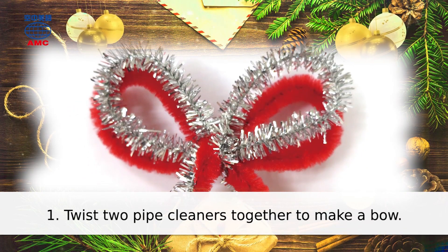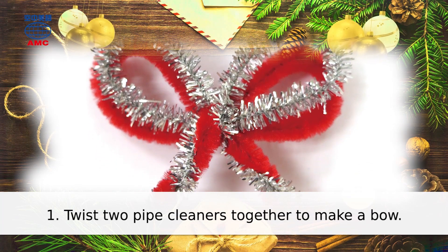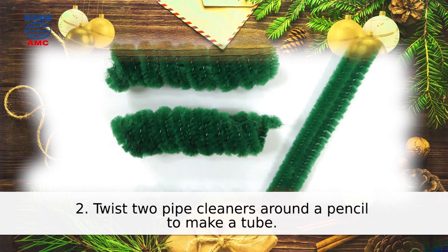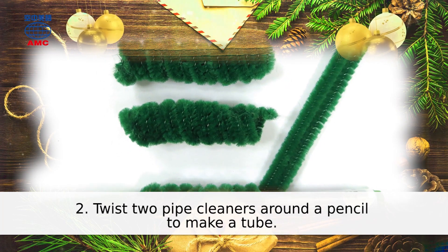1. Twist two pipe cleaners together to make a bow. 2. Twist two pipe cleaners around a pencil to make a tube.